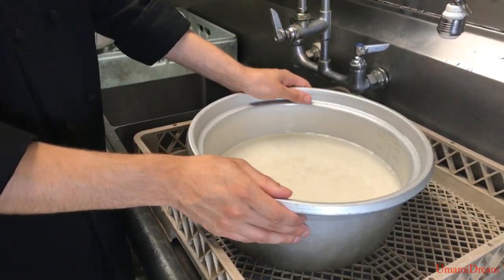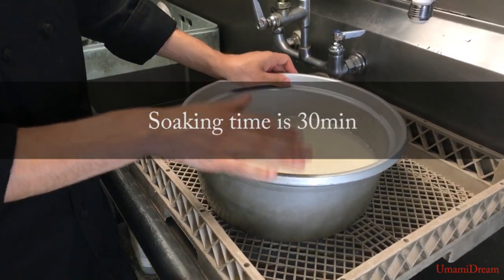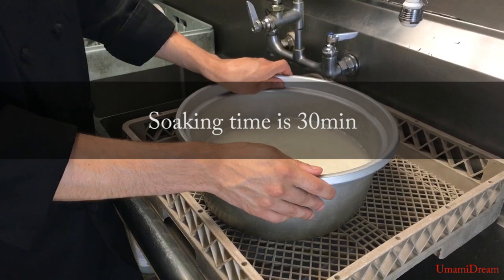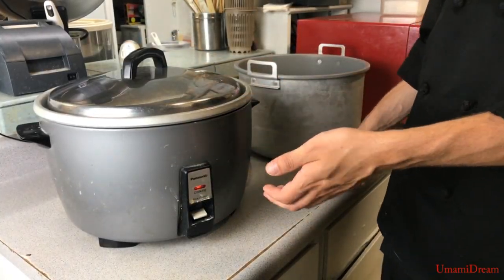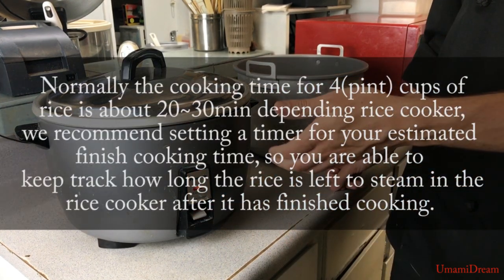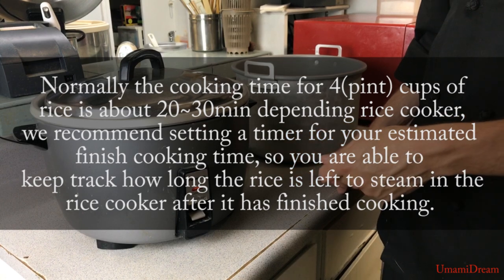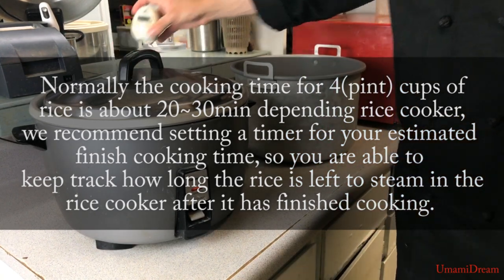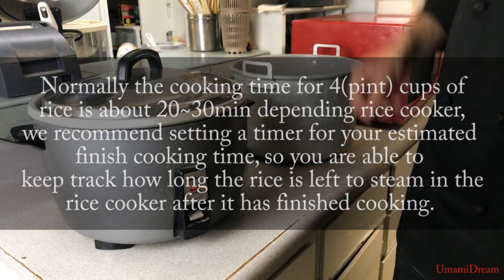Now that we have all of our water and rice together we're going to go ahead and let this soak for 30 minutes before turning the rice cooker on. Now that our rice has finished soaking we're going to go ahead and start the cooking process. Depending on the amount of rice it'll take anywhere between 20 to 30 minutes to cook. Go ahead and set yourself a timer so you don't forget about your rice cooking.